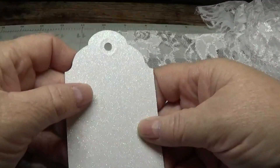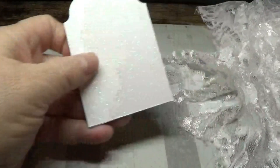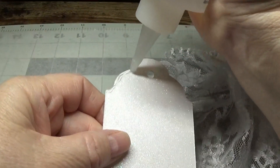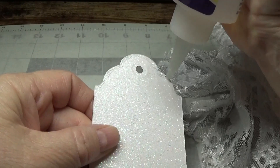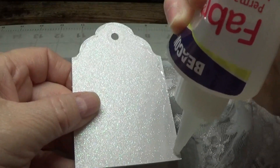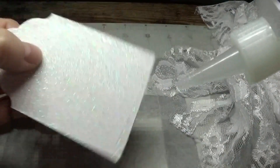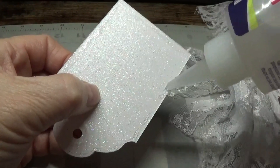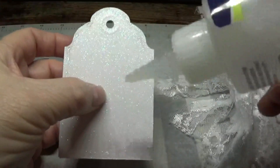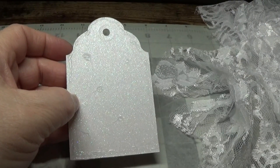Take your tag and the first thing you're going to do is use Beacon Fabri-Tac on it. Focus on the very edges — I'm not blobbing it on, just putting a little bit. The edges are important because it's not so much the middle that you need all the glue on — you want it on the edges so the lace won't lift off. Then I'll put four or five small dots in the middle.